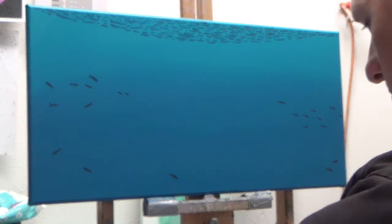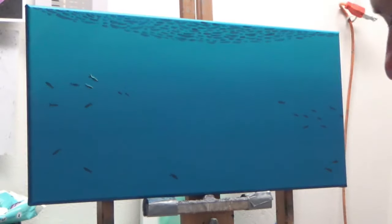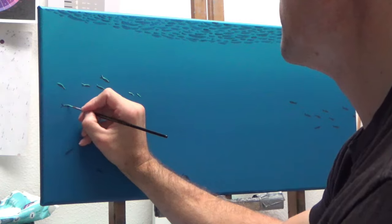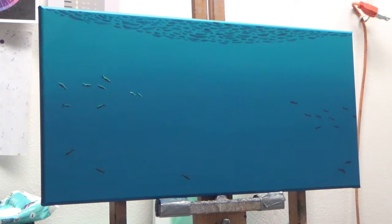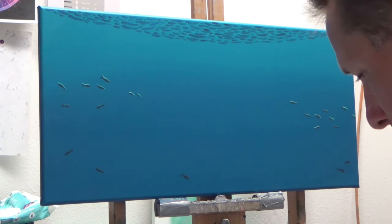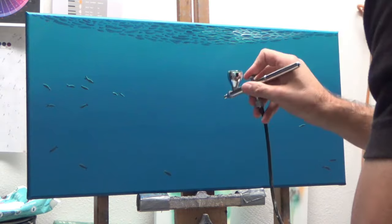I'm working pretty quickly — these are going to be in the background, they're just going to be silhouettes, so there's really no need for taking a lot of time and energy painting these in. Some of them will get covered up by our shark, and that's fine. I'll be able to go back later once I've painted the shark in and add some more around his body.